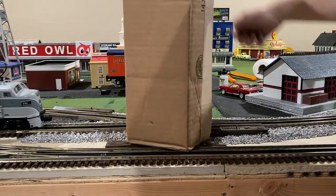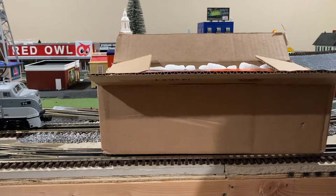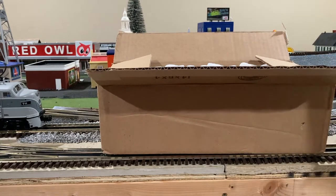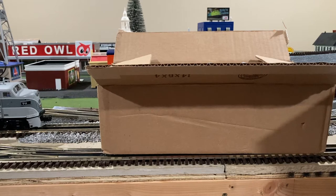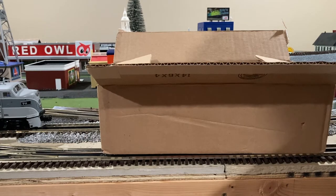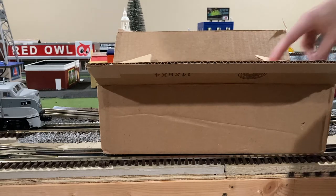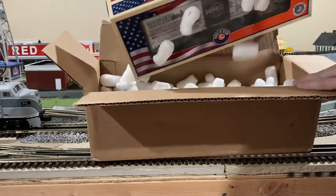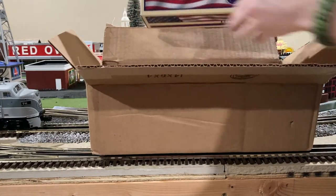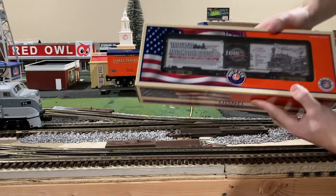Now if I remember correctly, this should be a box car that I ordered from the 2021 volume 2 catalog. In this case I ordered both the Great Locomotive Chase 160th anniversary and also the UP 160th anniversary. And in this case it is — let's see — the Great Locomotive Chase, as you can see right there.